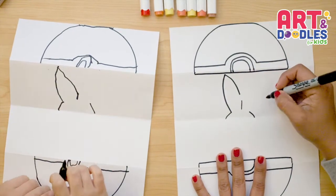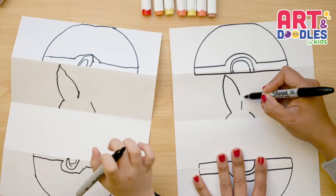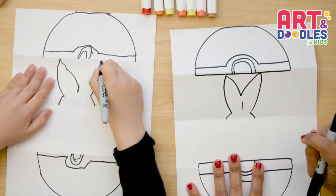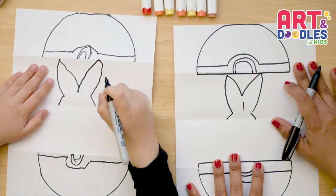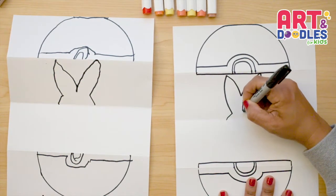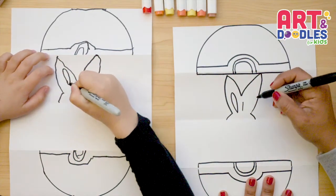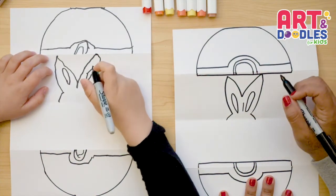Now let's do the same thing on the other side — go up really close to the Poké Ball and come back a little before the line. Up, really close, and now going down to join it with the other one. In the inside, we're gonna put kind of like a really long oval shape — it starts from where we started this line, going up, doing the oval shape. And on the other side, the same thing: next to the line, leaving a little space, we do the oval shape. On the top, we're gonna put two lines over the oval shape — one and the other side the same.